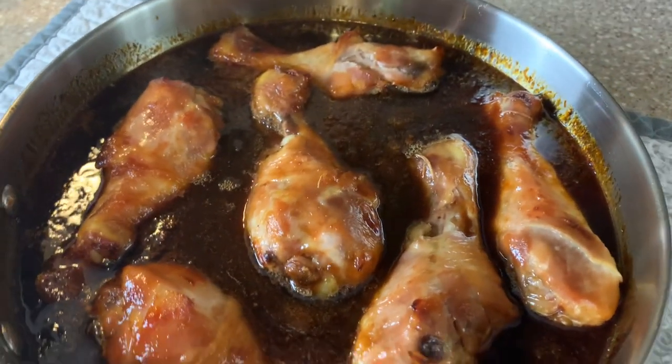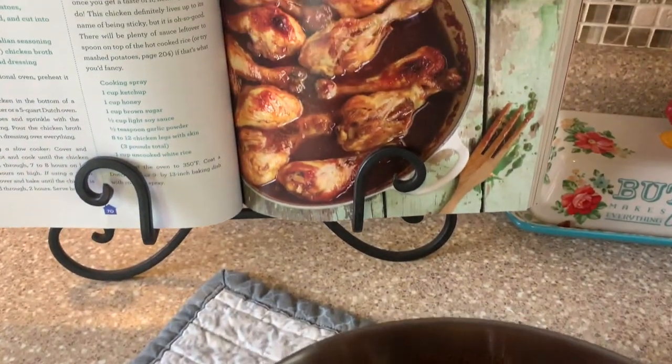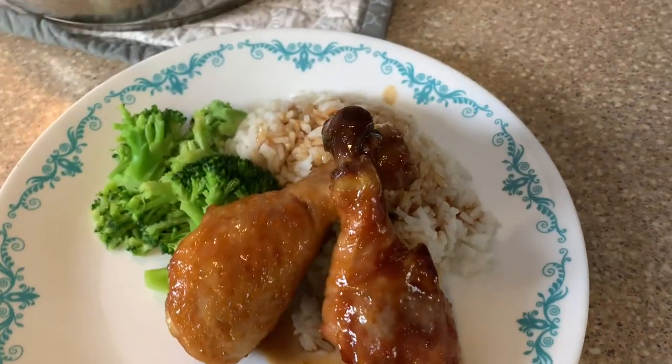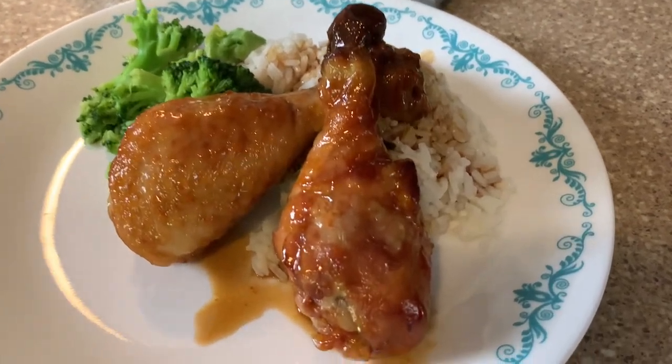So we are starting off with sticky chicken. Y'all, this was so good. I shared this in my cookbook recipe video on Friday, and this was my favorite recipe out of that whole video. I will have that link in the description box below in case you missed that video. This was amazing.